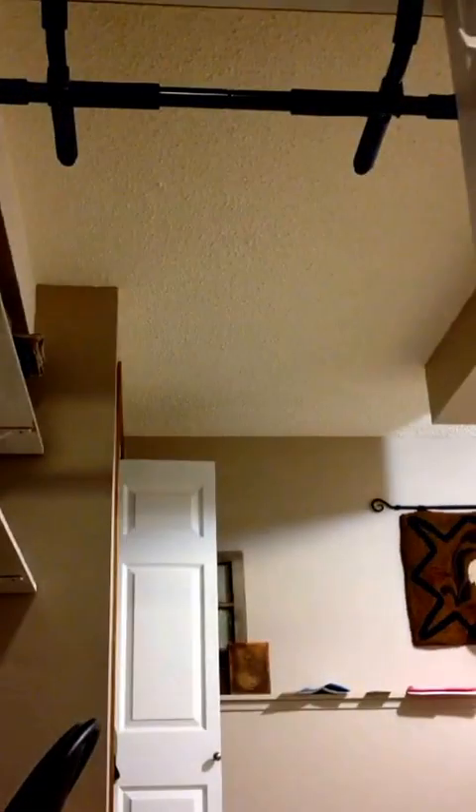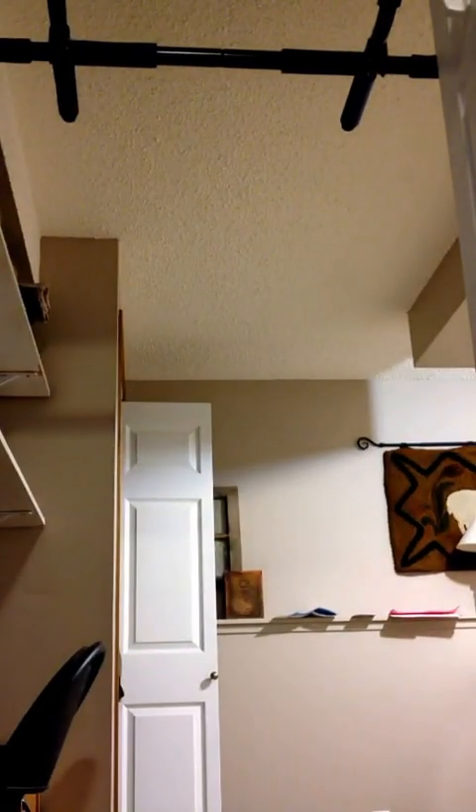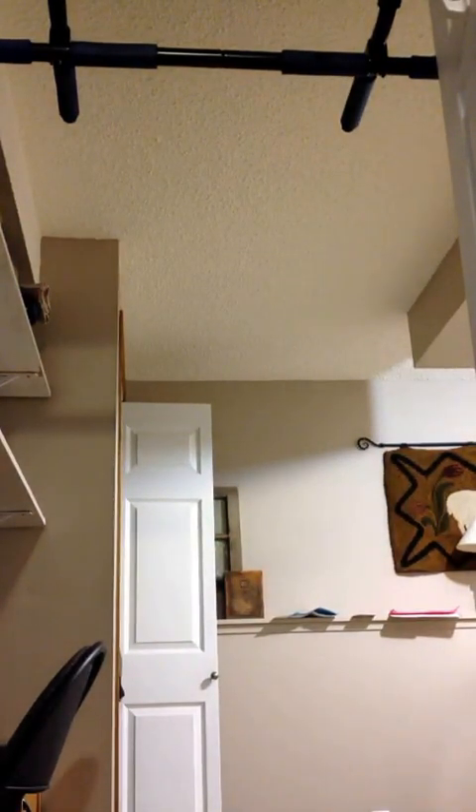For the pull-ups. Alright, we'll see if we can set that up right here. Looks pretty good. I use these ones for my feet to make myself heavier. Let's see how we do.